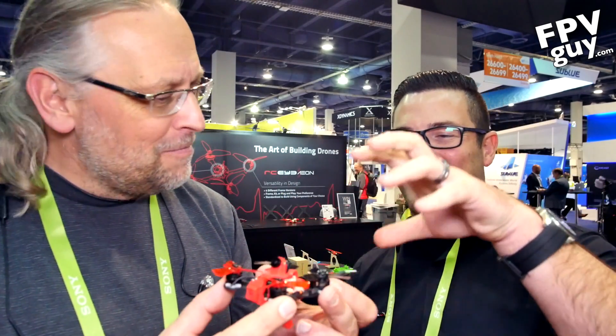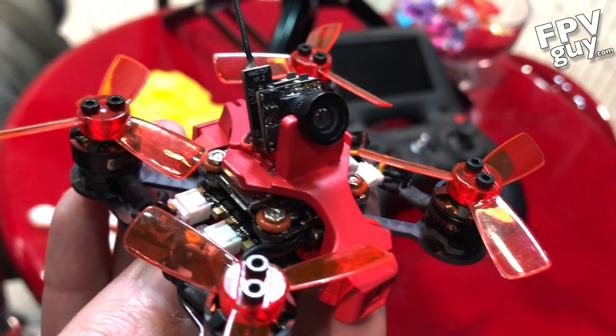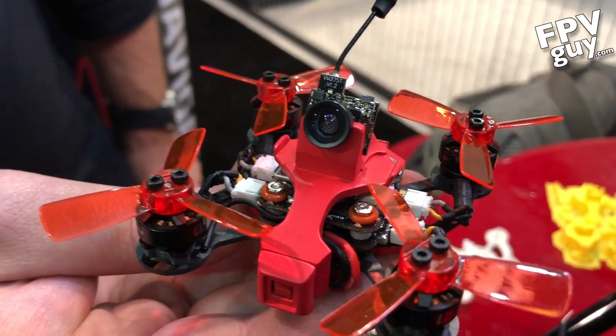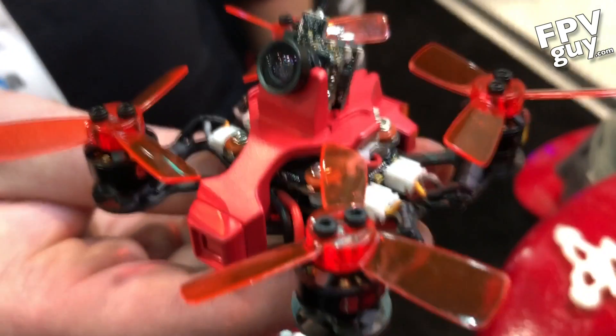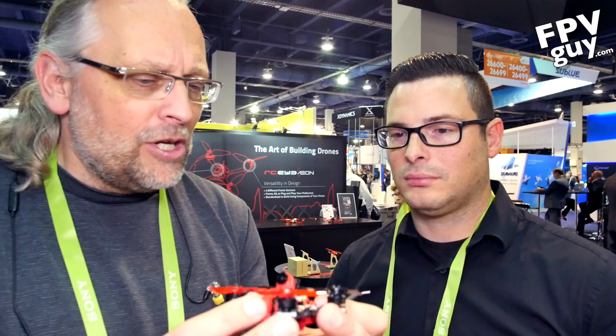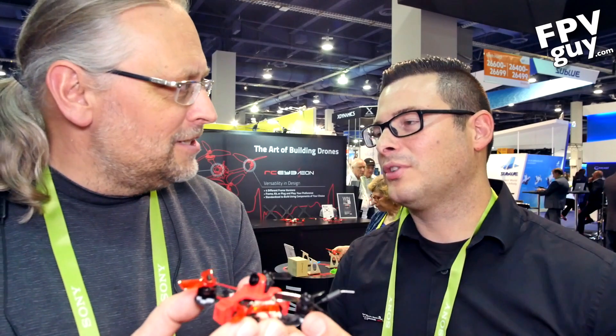We haven't tried 5S on the micro obviously because we haven't found a 5S battery that small, but we have put these same boards on 200 and 220 size frames. So you have a micro SD slot in the back, a 1080p recording camera, video down-link up front, and the control link. It comes out of the box on 2S. Flight time is about four and a half minutes — more like three and a half minutes when you're having real fun flying, or up to six minutes hovering.